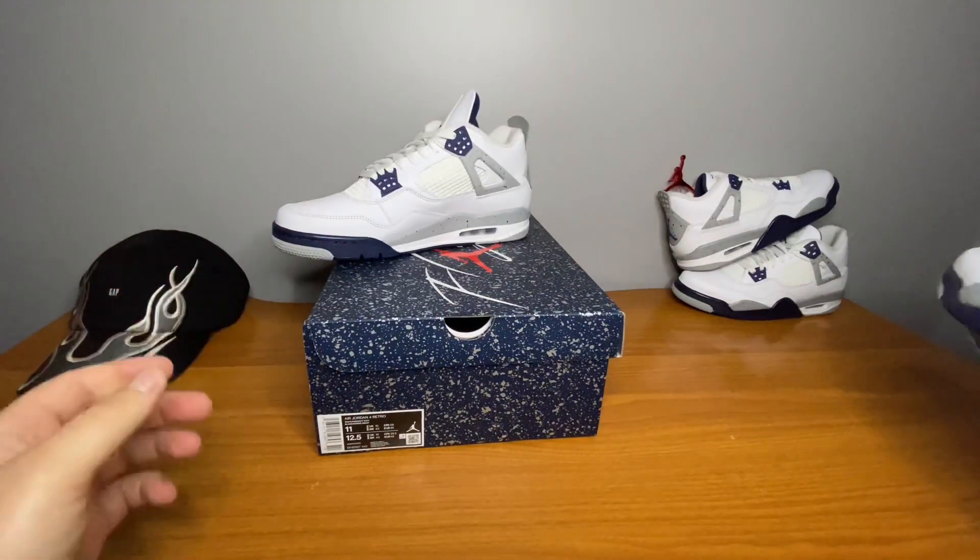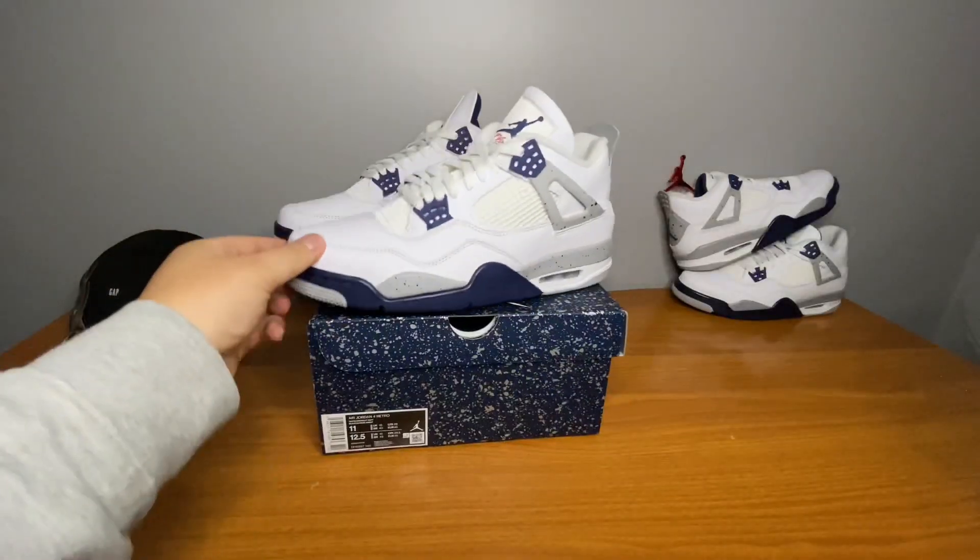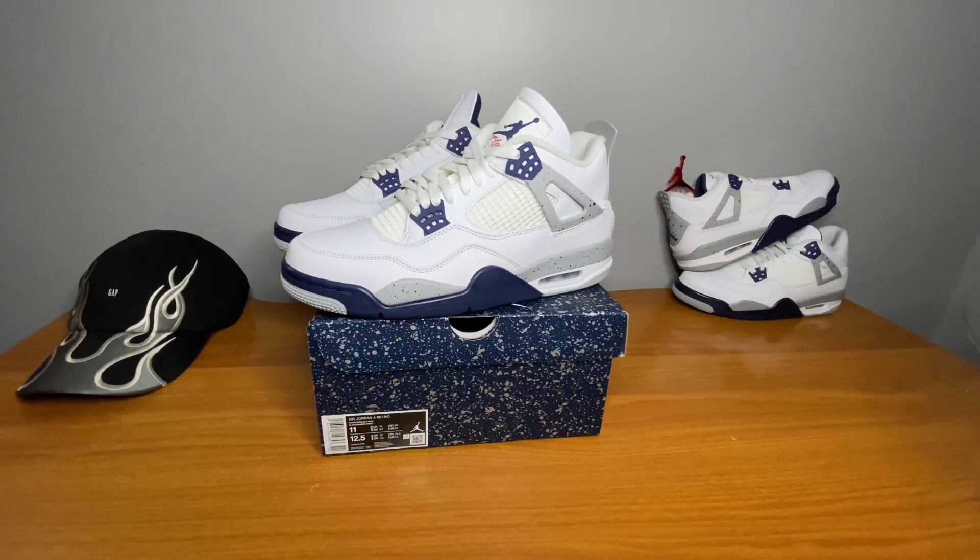But there you have it — the Midnight Navy Jordan 4s. Thanks for watching guys. As you can see I hit on the GS pair as well. Stay tuned for the next video, peace.